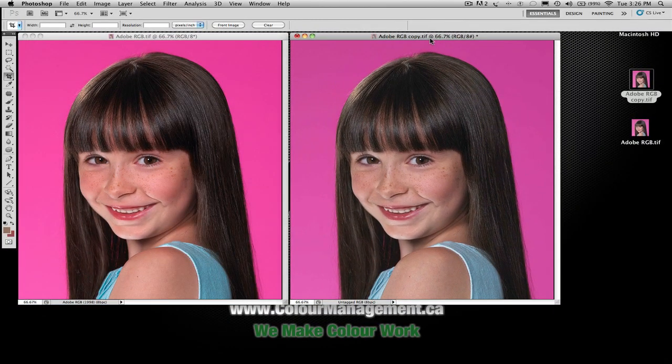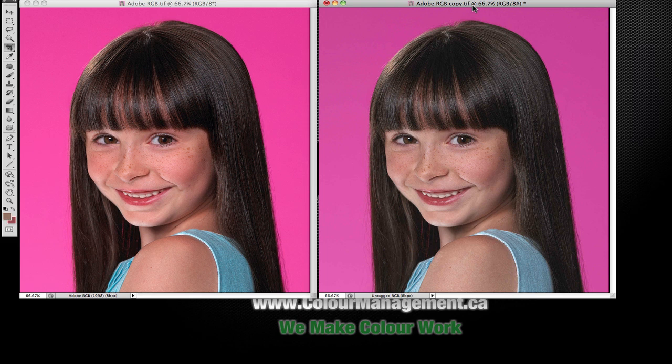Hopefully you can see this on your screen in this video, but on my screen, the one on the left — she looks like she has nice rosy cheeks, bright, vibrant color. The background magenta is bright. On this one, the background has gone to a purple, her hair has gone darker, and her skin has lost saturation by at least 20%. So we've got already a massive disconnection from the original file.